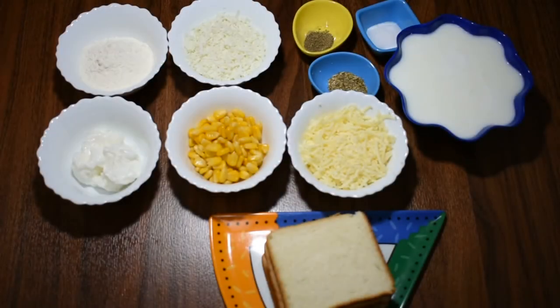Hello friends, welcome to Mina Cooks. Today we are going to make cheese corn toast.